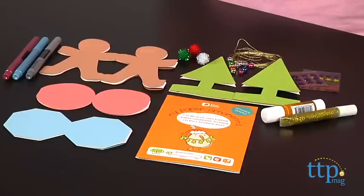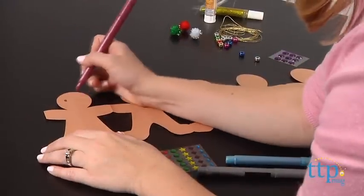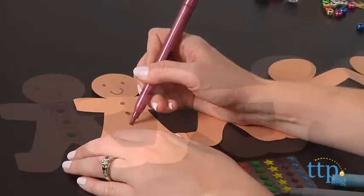With My Paper Ornaments, kids can fold and decorate paper ornaments using beads, gem stickers, and markers. Then hang the ornaments from your Christmas tree using string, or kids can use the ornaments as Christmas cards or garland.